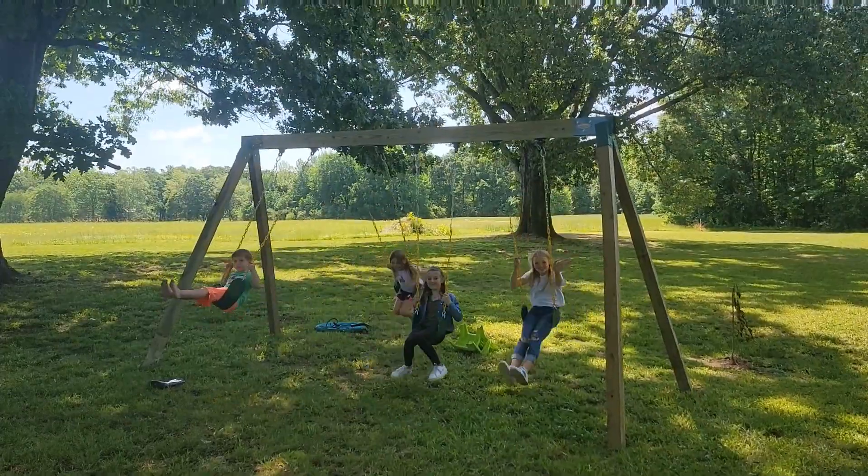Alright, we're back - Day 2, swing set build, it's done! You can hear them swinging in the background. I was able to get all 4 swings on it, which is positive because now nobody's fighting and bickering over a swing. I had to move all the brackets around. The measurements for the swings I bought on Amazon said 26 inches apart, so I put my brackets at 26 - obviously it didn't work. Definitely don't need 26; 16 is about perfect.